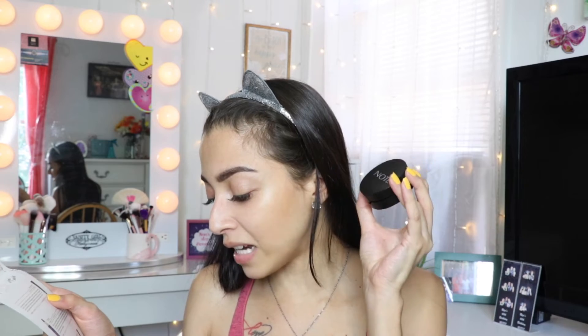Next I grabbed this right here from the brand Note. It says Luminous Silk Compact Blusher in shade 05 Desert Rose. It has a little mirror — I'm liking the packaging, it's simple but nice. Oh, you can pick it up and it has a little brush included! How cute is that — I'm not really going to use that brush, but if you don't have a brush, now you do. Retail price is only $11.99.